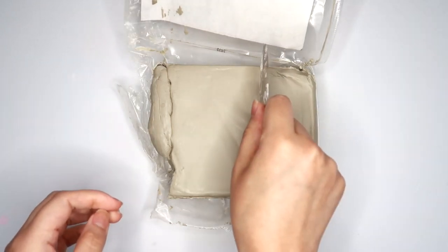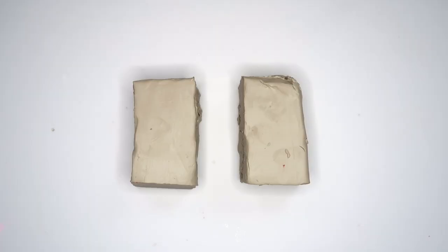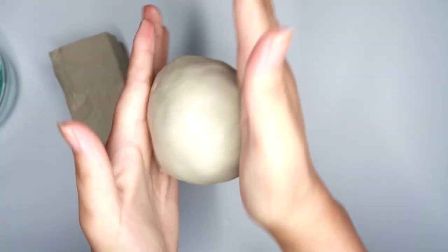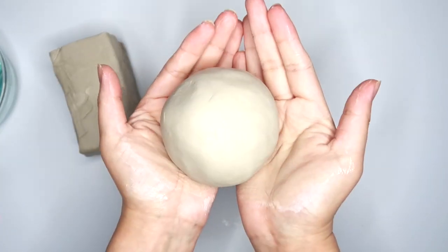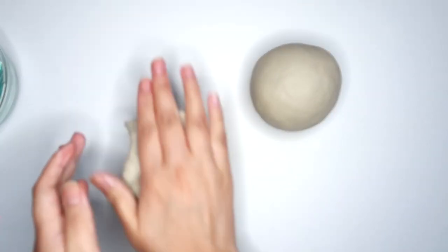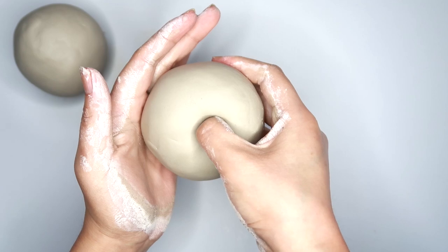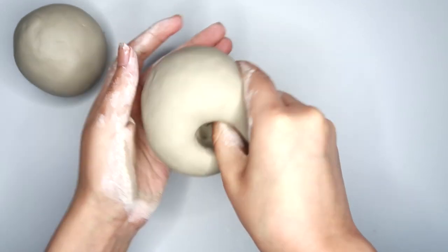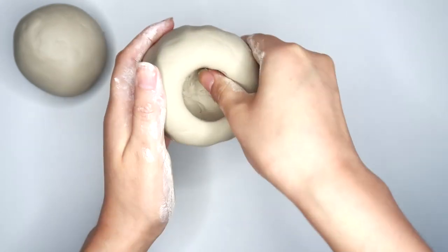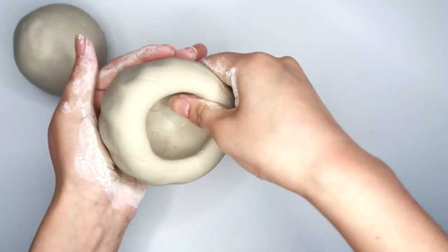Our second project is going to be the air dry clay vase. Start out by grabbing two chunks of clay and try to make them the same size, then roll them into circles. Take one of your circles and poke your thumb about halfway through, and now we're going to start pinching the sides and moving it as we go — this is called the pinch pot method. This is basically going to make a little bowl. Make sure to press your thumb down on the clay to make it go deeper, but don't poke your thumb all the way through to the other side.